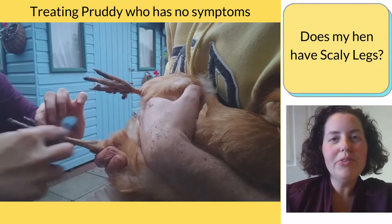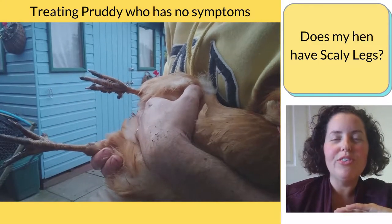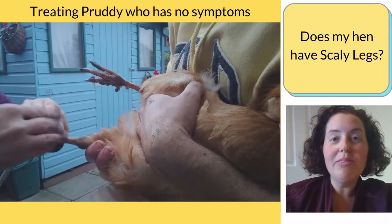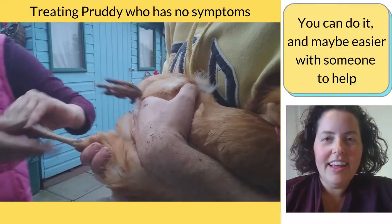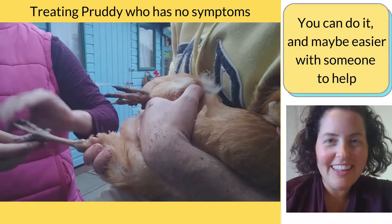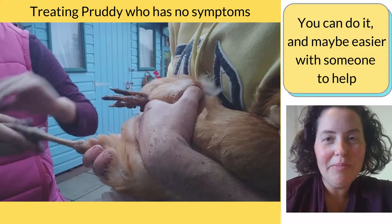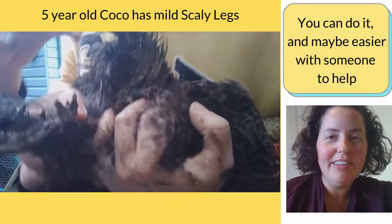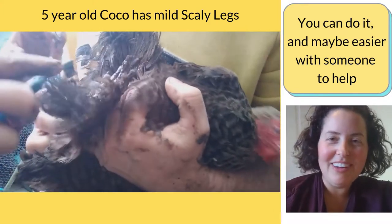It's really treatable now with modern medicine, so there's no need for your hens to continue being uncomfortable. I find it helpful having someone help me when doing the treatment for scaly legs. You'll see here I've got my partner holding the hens and keeping them calm while I spray on their foot and rub it in with a toothbrush.